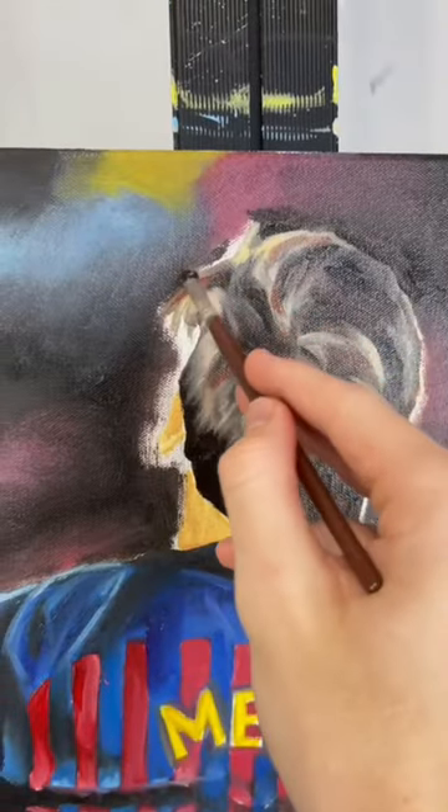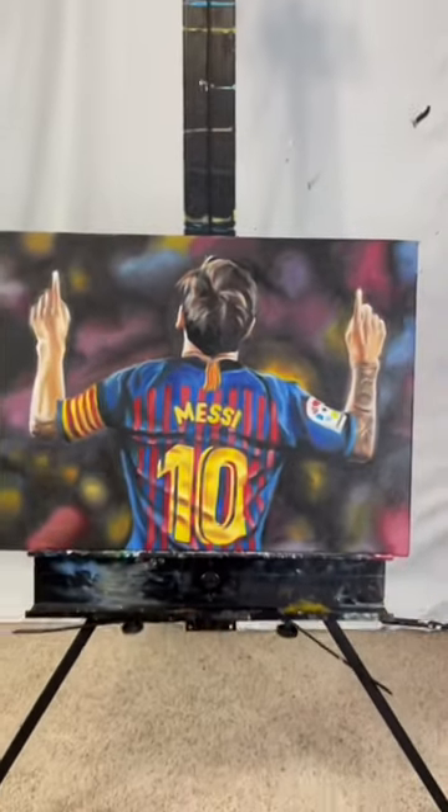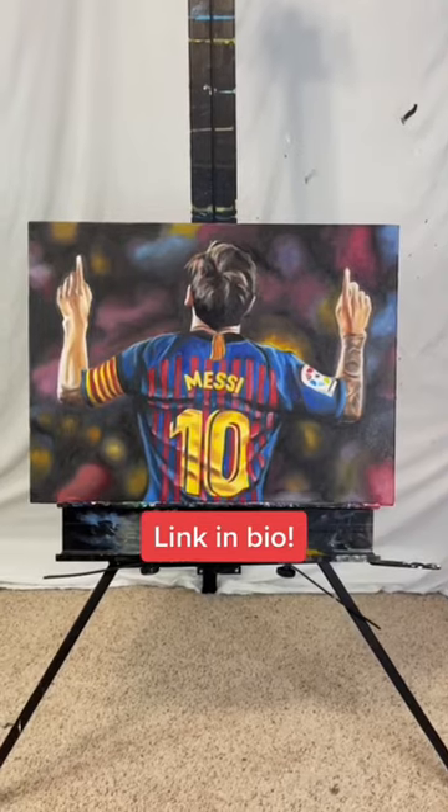I added his tattoos and his hair, and we're done. Let me know what you guys think, and if you are interested in this piece, it is available on my website.